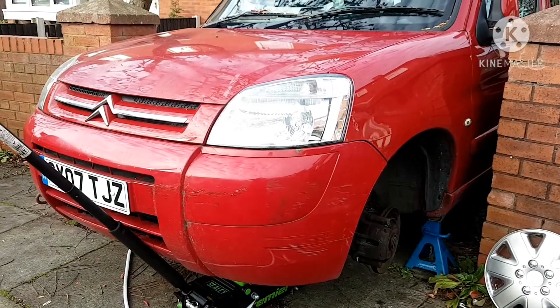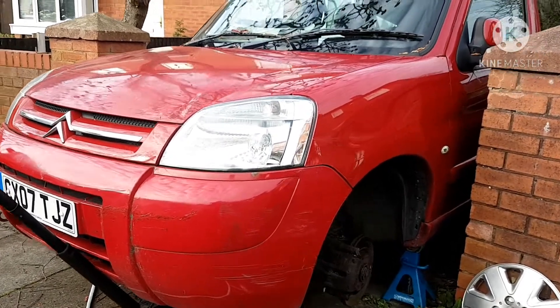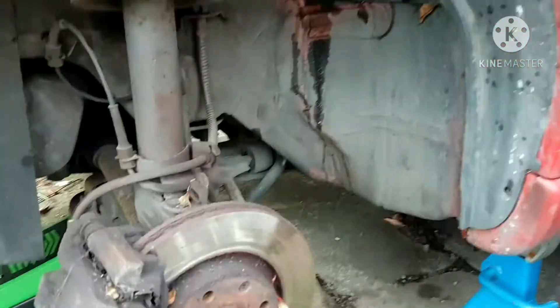Hey folks, Motormind here. Just working on this 2007 Citroen Berlingo. Pulling an ABS sensor off of it. As I said before, I'm scrapping this vehicle, so I'm just pulling bits off and taking videos as I can.